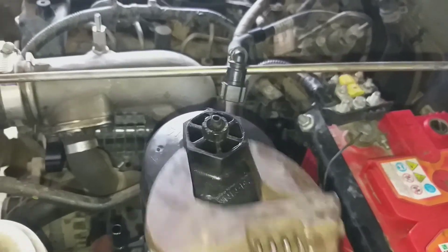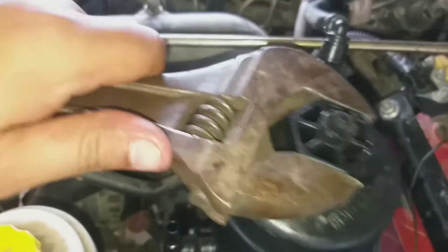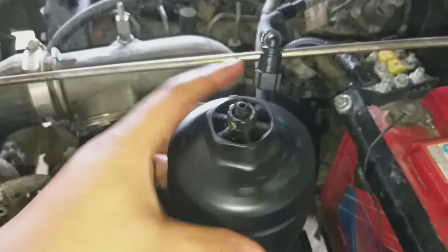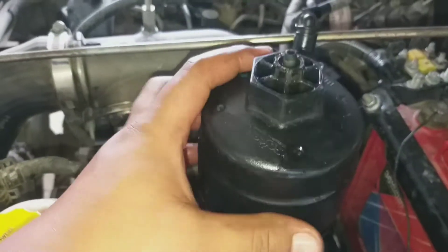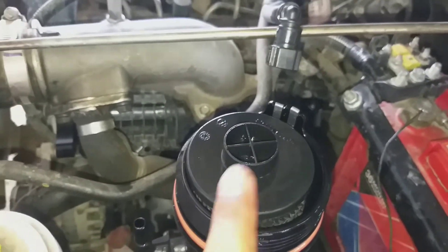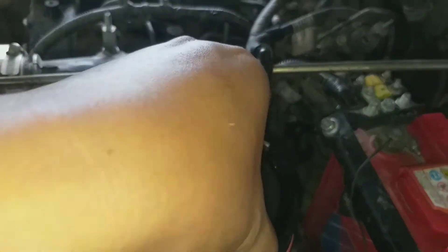It's moving. Do it four or five turns until it's removed. After you make it loose, use your hand. After you remove this one — this is the digital filter of Power Plus Bolero. Now remove it slowly and gently.